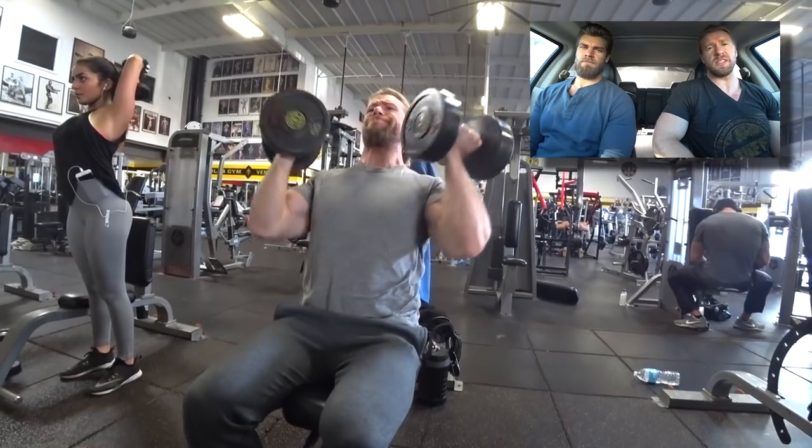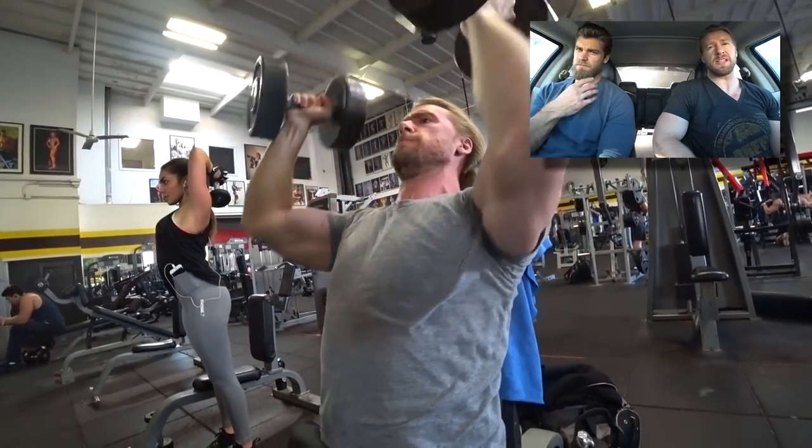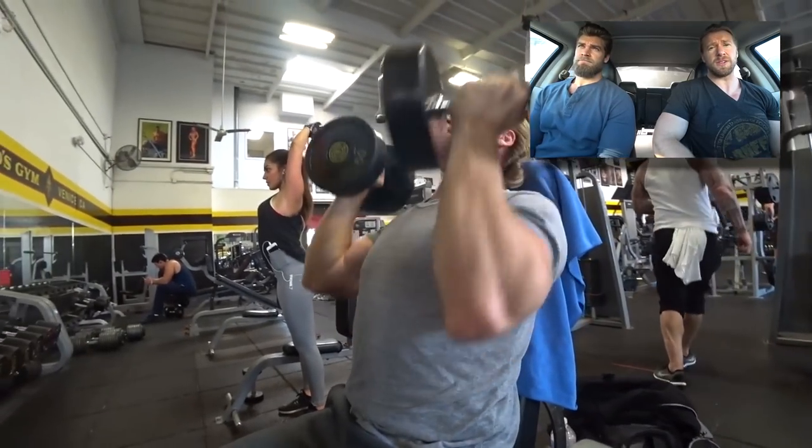I always feel like shoulders are one muscle group that is a little behind for me personally, so anything I can do to help maximize that is great. So thank you, Josh Brolin — it's very helpful.